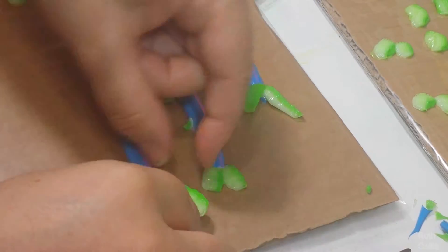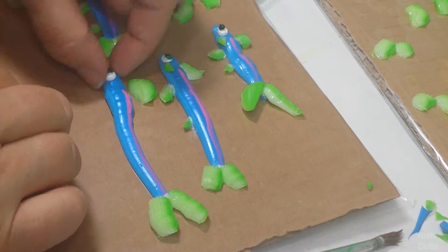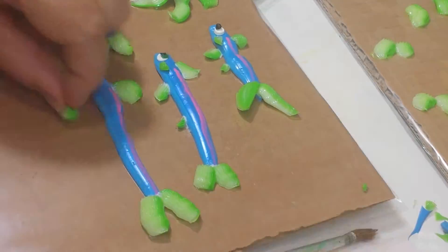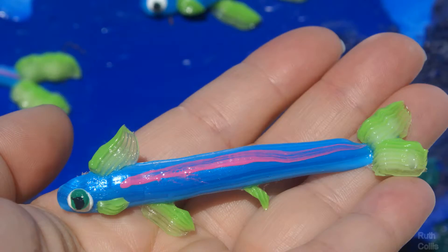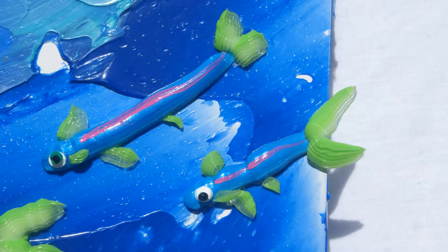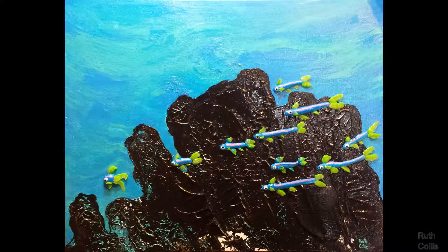Then you use an archival glue to adhere all these fun pieces together, and then put the whole fish piece into a fine art painting. You can try different backgrounds of coral texture.